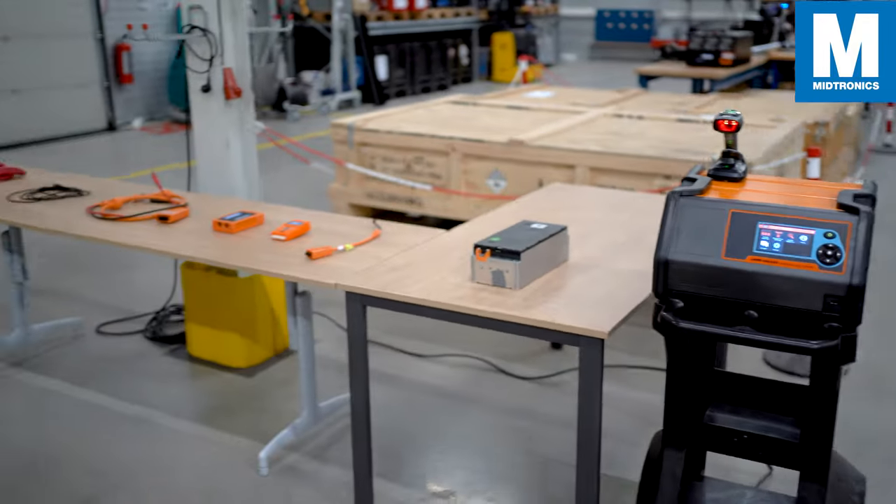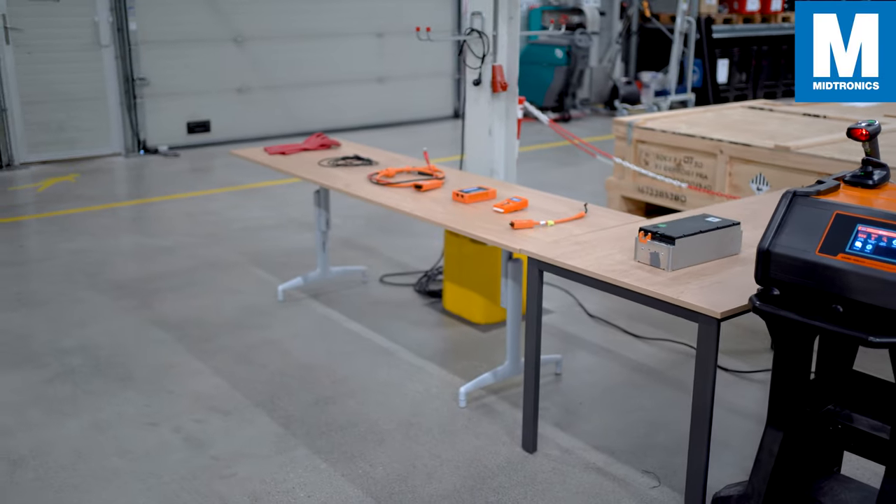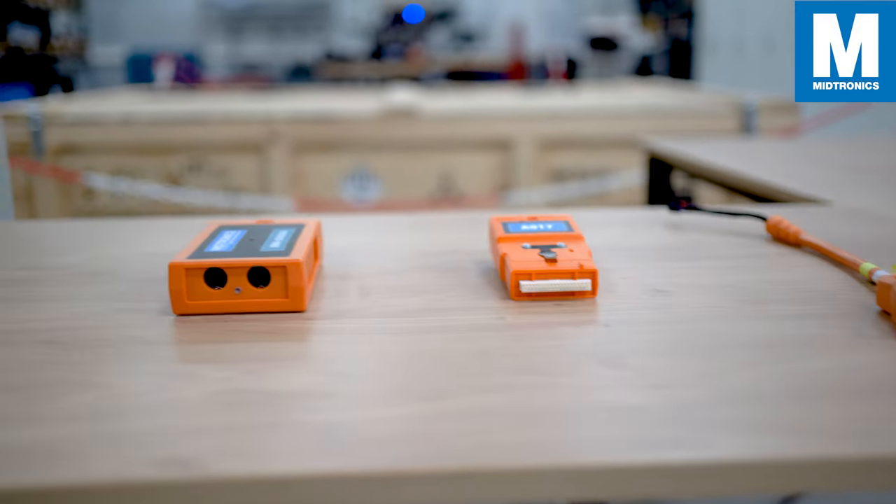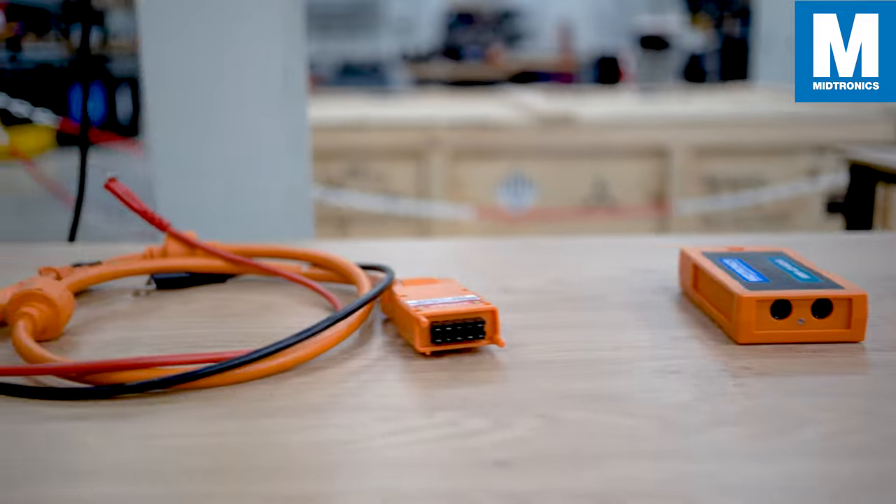Before we start, here is a quick overview of all the accessories that come with our basic package. Starting off with a low-fold module interface harness, followed up by the A917, a module chip interface adapter.